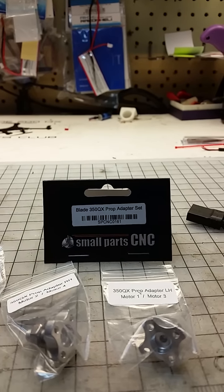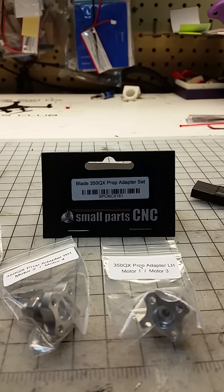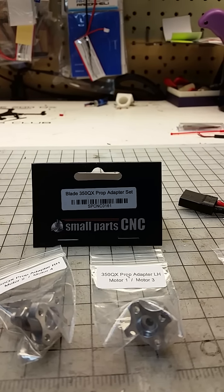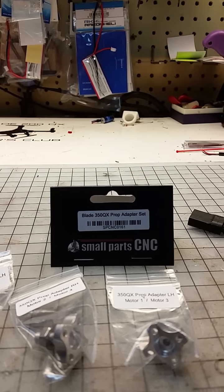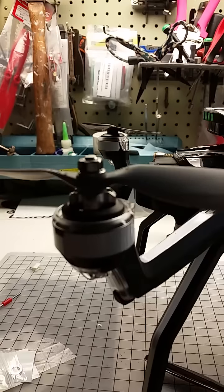As far as the Aton goes, Small Parts CNC sent me over the CPCNC0161 prop adapter set for the Blade 350QX. He wanted me to see if these would fit on there, and lo and behold, they fit.